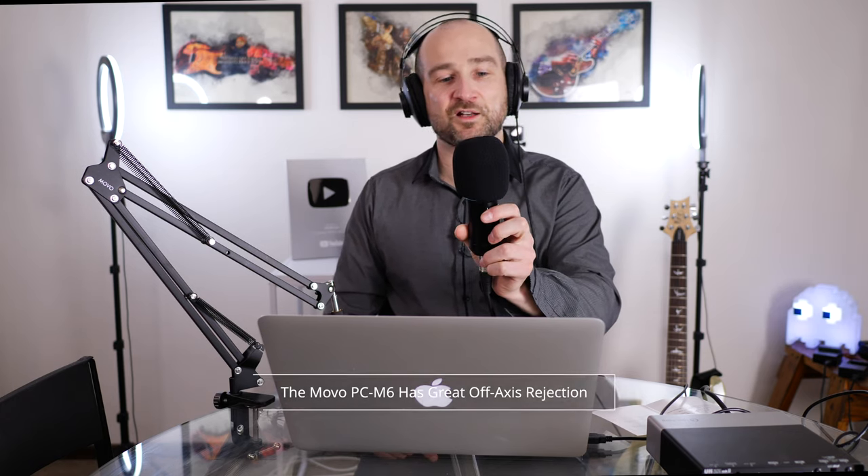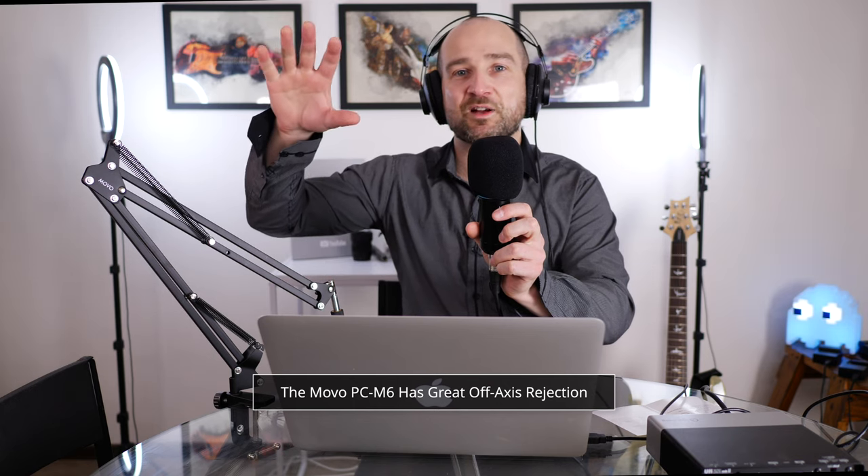Up next, we're going to check out the off-axis rejection. This microphone states it's got good off-axis rejection because it's a cardioid polar pattern. One of the cool things about a cardioid polar pattern is if you've got someone else in the room with another microphone facing them, their microphone won't pick up much of me and mine shouldn't pick up much of them. So I'm going to move the microphone away from me slightly while continuing to talk with the diaphragm still facing forward, then turn it 180 degrees to see how much you can hear. It should be picking up some room ambience, but hopefully not much. I'll also show how it sounds at about 90 degrees and 180 degrees — right behind the microphone. I can clearly hear that the volume dropped a lot.